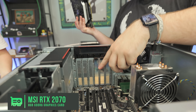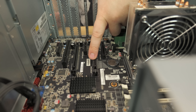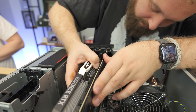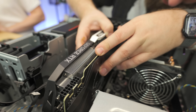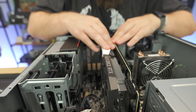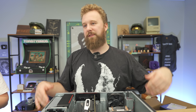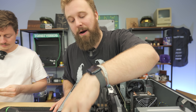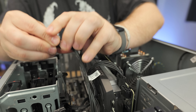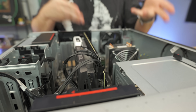The installation is super simple. Line the card up, push down for the click — it's not super loud. Then make sure the bracket is over the little pins and push down to lock it in. The beauty of the P520 versus an OptiPlex or older office PC is it comes with PCI power connectors ready to go — two 8-pin connectors. We need an 8 and a 6-pin, plug those in, and just like that we have power, storage, RAM — everything ready to go.